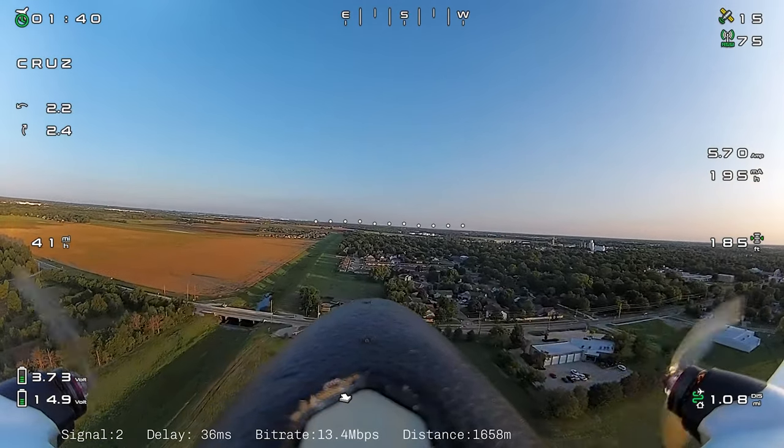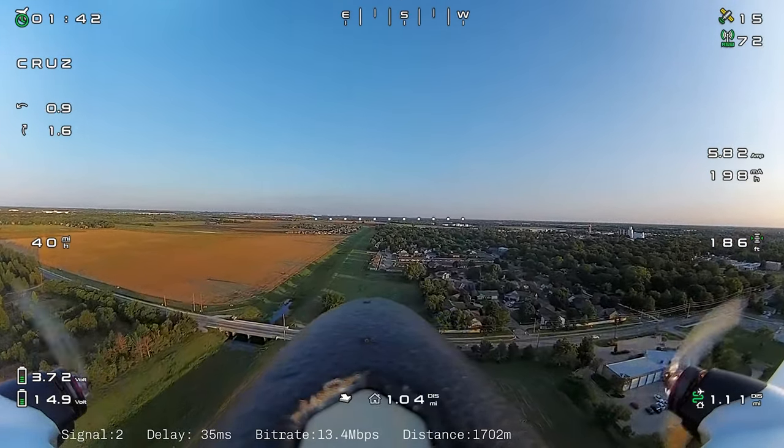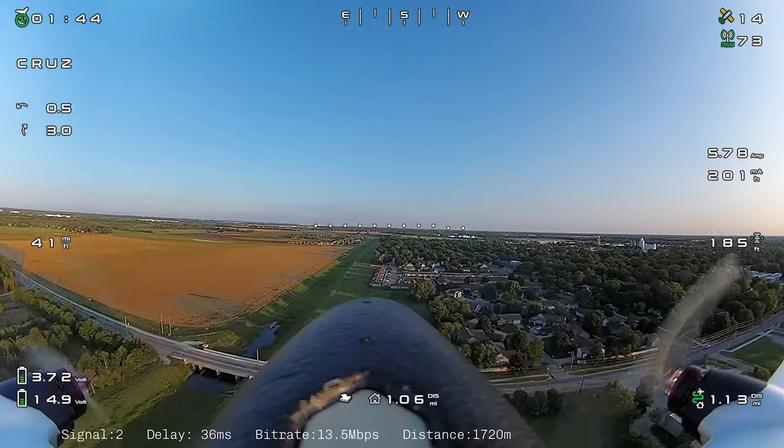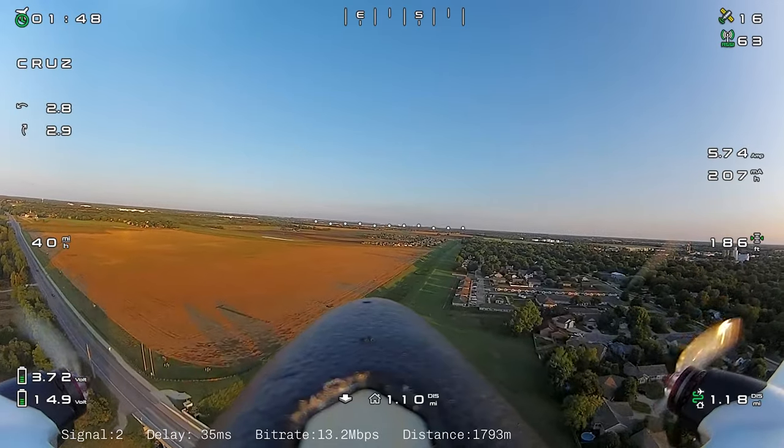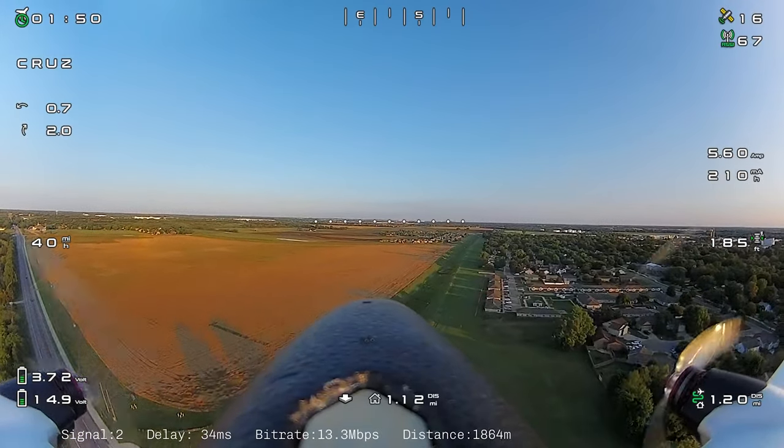This is the path that we go out. This is one of those evenings where there was very, very little wind and just really calm conditions, so that always makes for a really smooth flight.